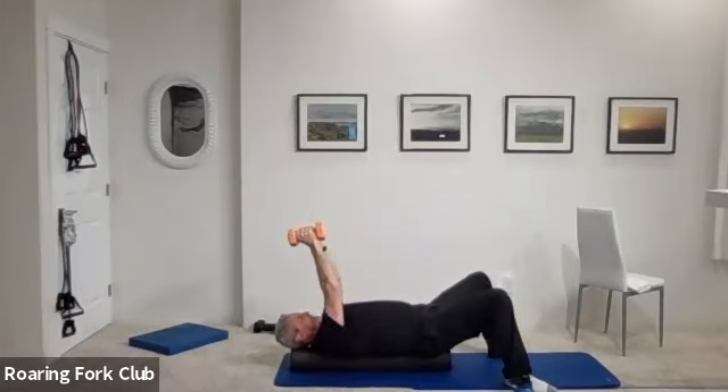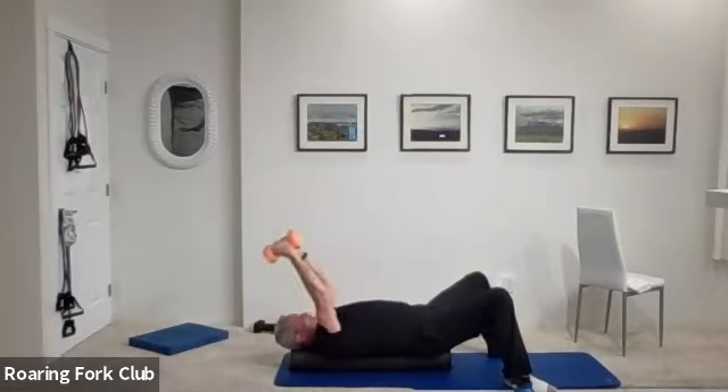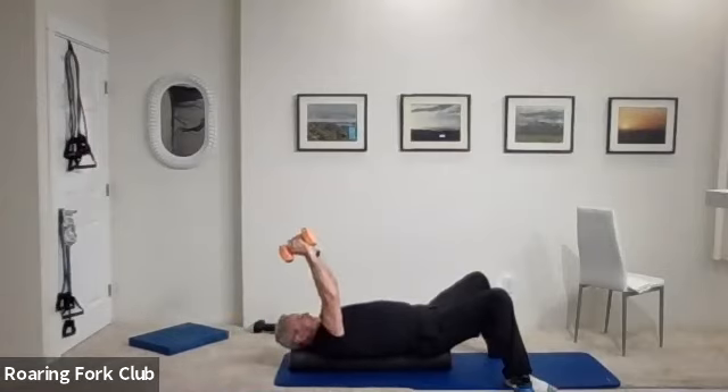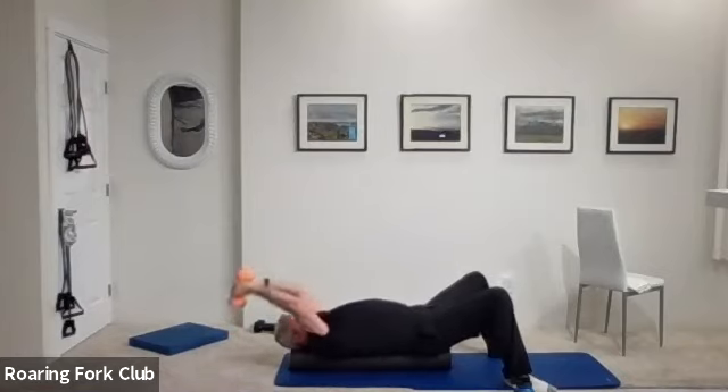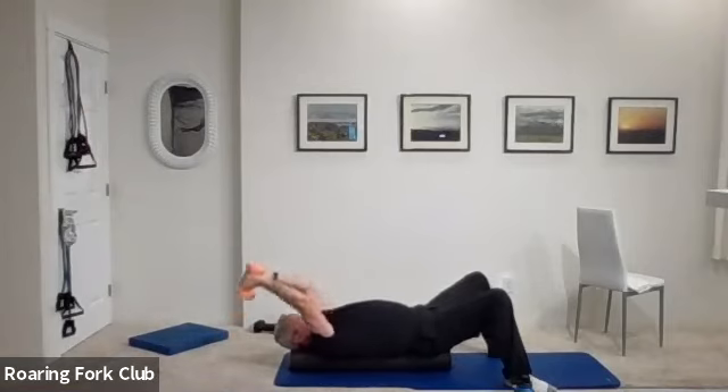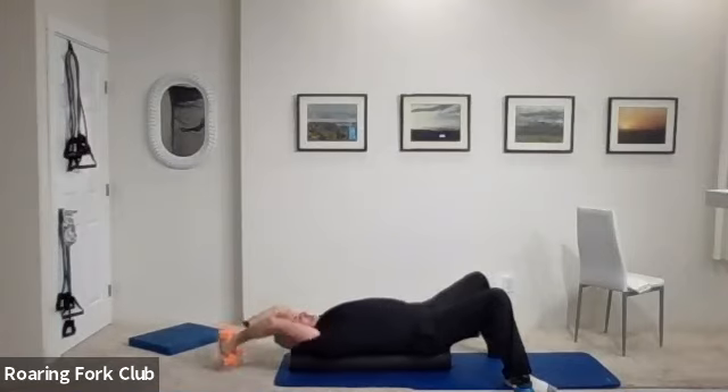Straight arms and pullovers — one, two, three, four, five, six, eight, nine — five times. One, pull from behind those shoulders. Two, three, four. Pull them up over your solar plexus.